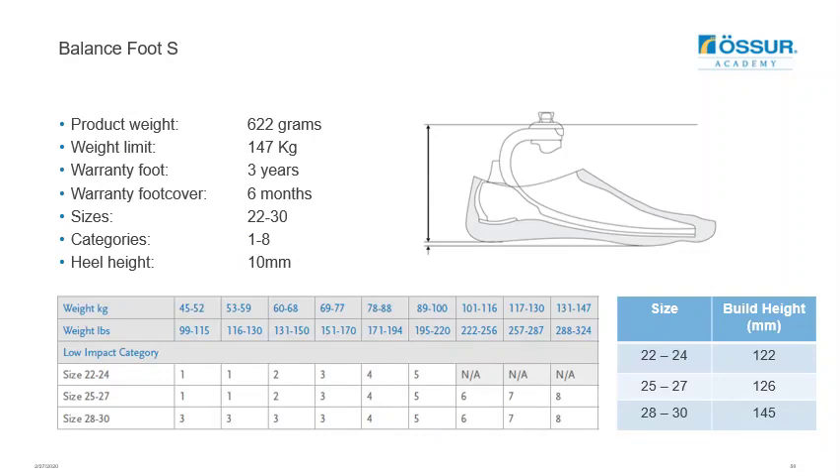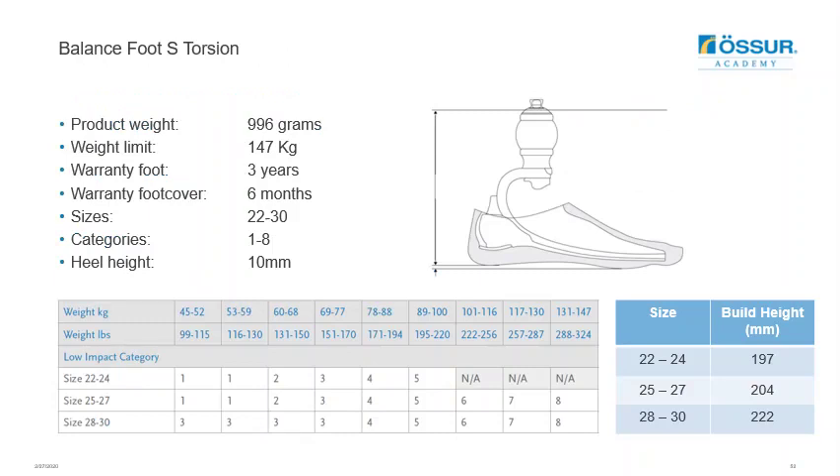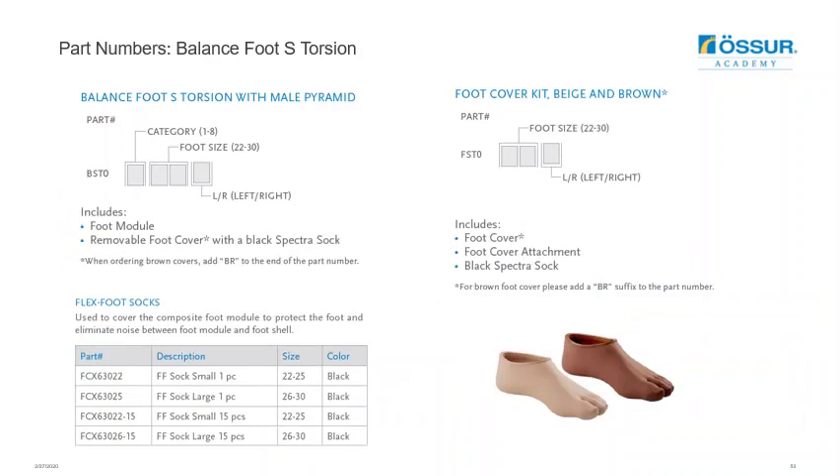The weight limit for the Balanced Foot S is 147 kg, and it comes with a three-year warranty. It has its own specific category selection chart for ordering, with build height information for different foot sizes. The ordering code is BSP0; replace the 0 with a U to order with Unity. The Balanced Foot S Torsion also has a weight limit of 147 kg; however, the smaller sizes 22 to 24 have a weight limit of 100 kg. The warranty is also 3 years, and build height ranges from 197 mm to 222 mm depending on foot size. Replace the 0 with a U in the torsion code as well if adding Unity.